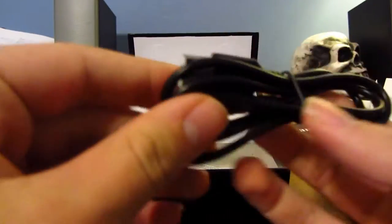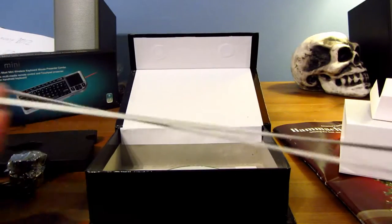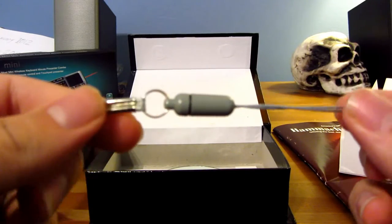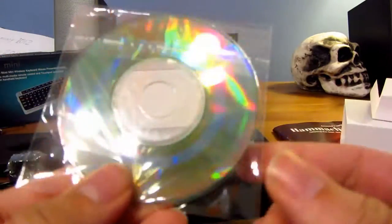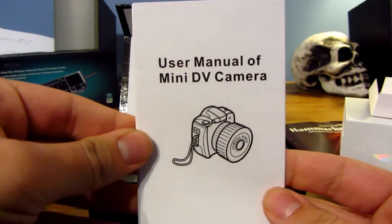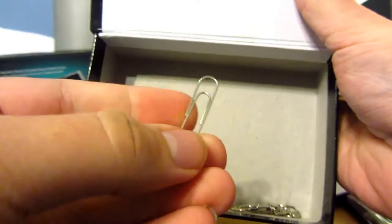Let's see what else we have. We have a USB — I believe that's micro USB. We have a wrist strap, or this could be a neck strap — well, it could be a lanyard, I guess. But you'll definitely need this so that way you don't lose the camera. We have some software, though I'm most likely not going to be installing that. There's the user manual, and also a keychain and a paper clip.